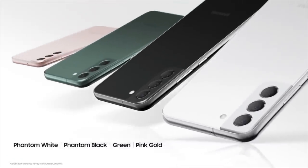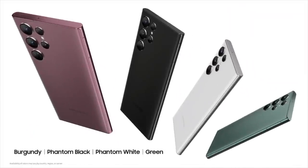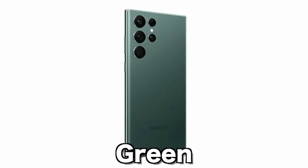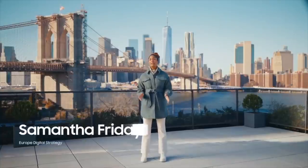These larger-than-hand-sized phones now come in larger-than-life colour options, such as phantom white, phantom black, pink gold, green, and burgundy. To tell you more, it's Friday. Samantha Friday.